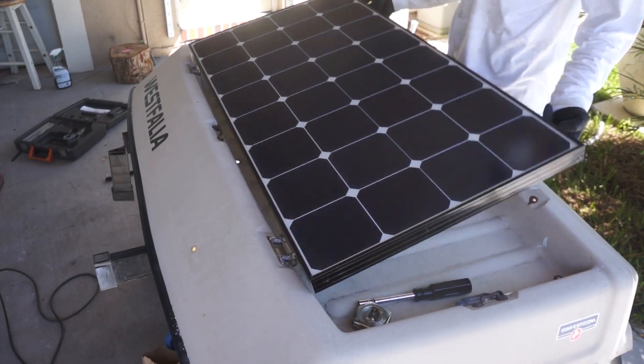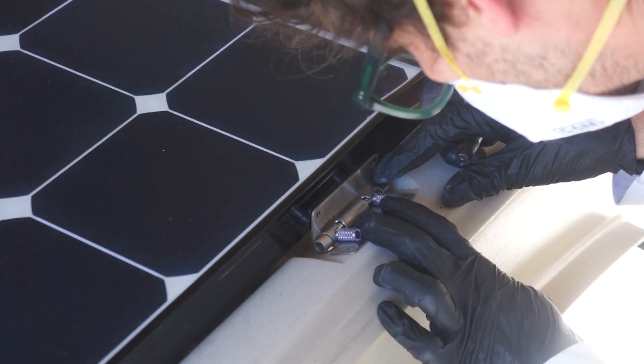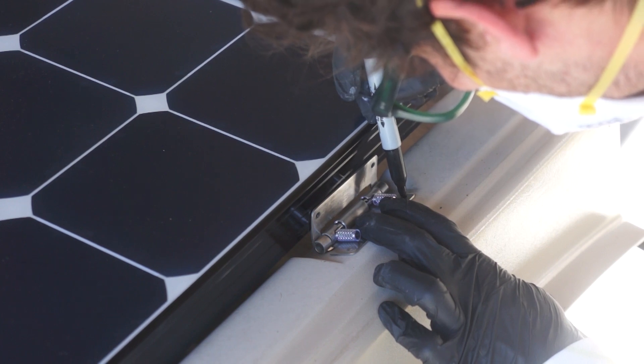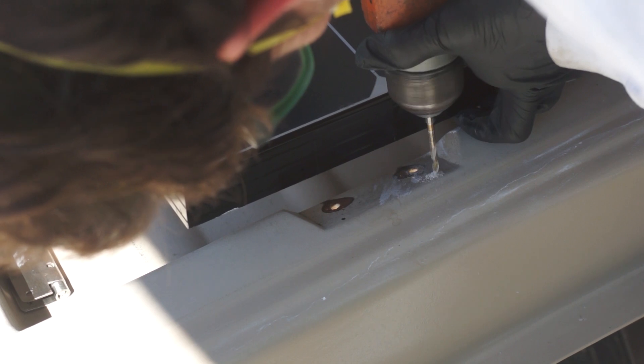Now the panel can be folded up and down. I lined up the hinges on the back of the rack — these are very close to the bottom edge of the panel's frame, so the holes will need to be very precise.